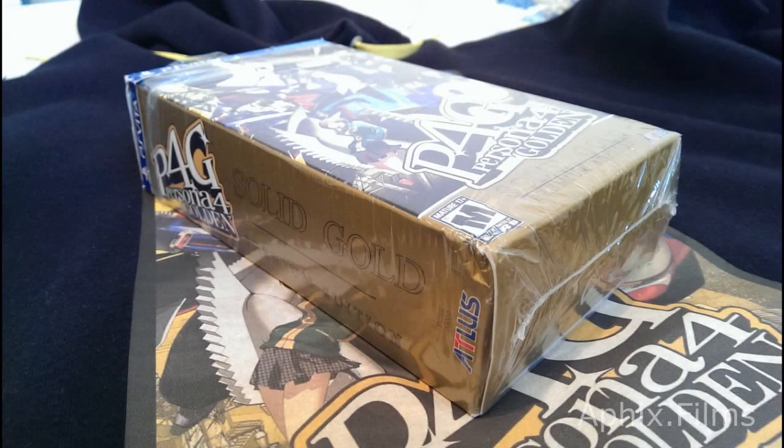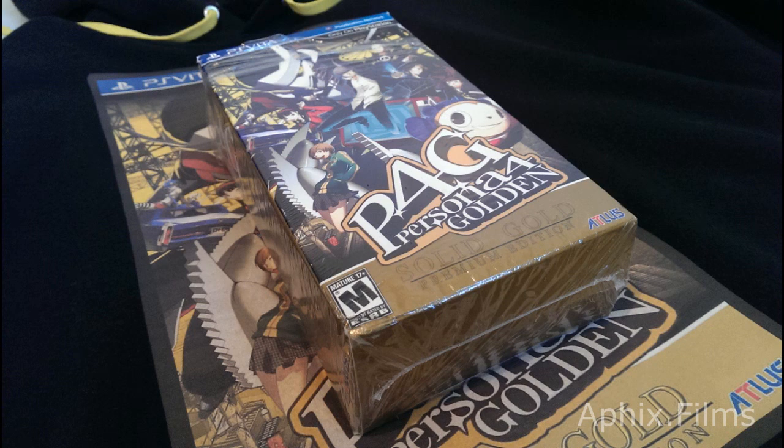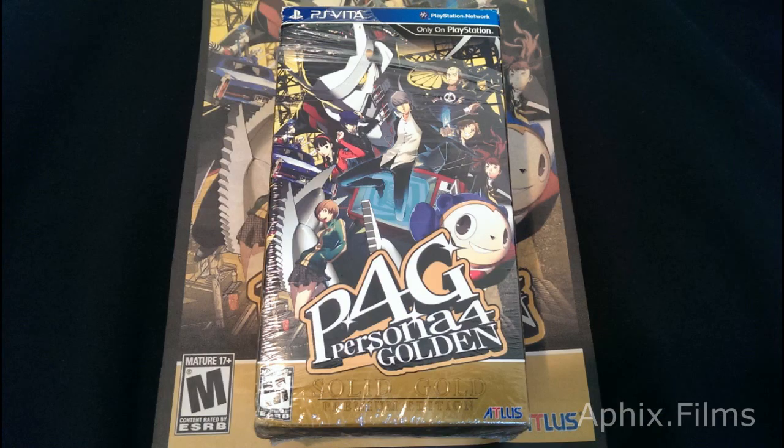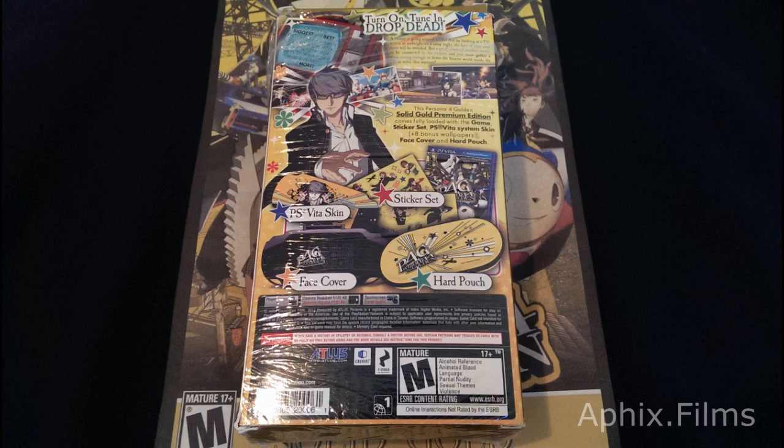What's up PlayStation Nation — we're gonna take a look at my Persona 4 Golden Premium Edition set here. We're gonna look at it through HD photos taken on my HTC One M7 phone, which takes glorious pictures in HD. I've been wanting to do this video for a while and finally had time to get around to it.